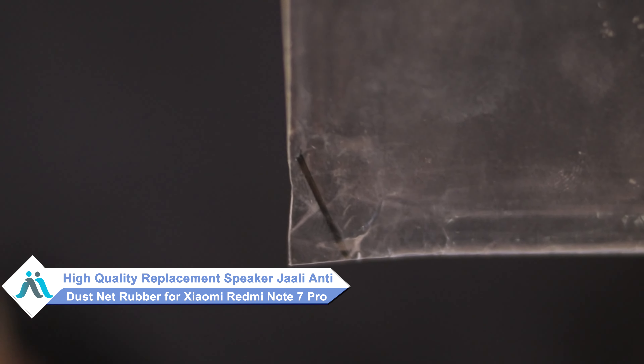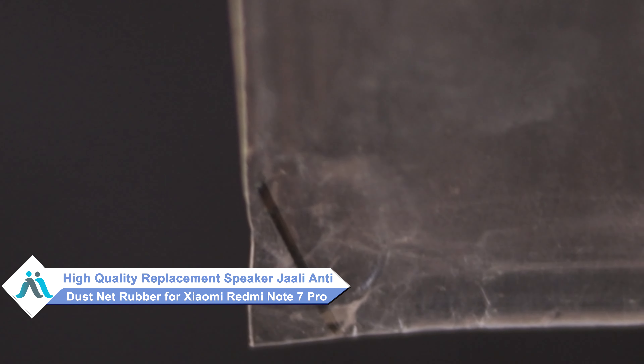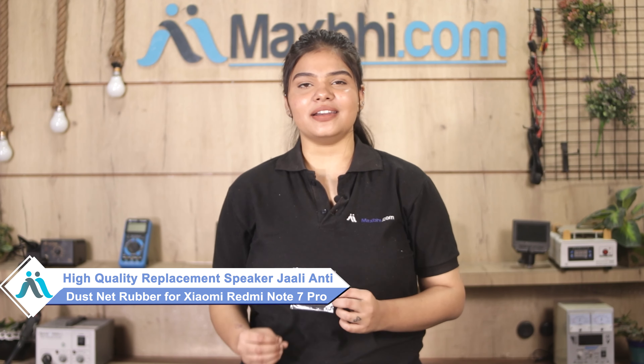Worried about the high repair cost of your smartphone? Don't worry — you can now buy a high-quality replacement speaker grille anti-dust net rubber for your Xiaomi Redmi Note 7 Pro at a very affordable price from Maxp.com, and fix your phone yourself at home or get it repaired by any professional very easily.